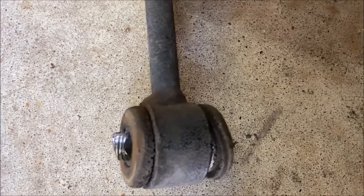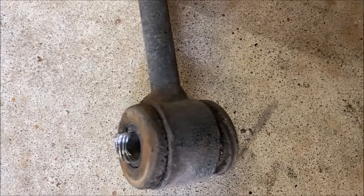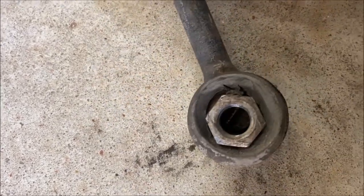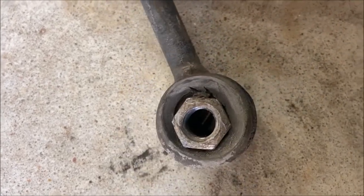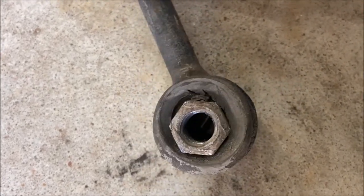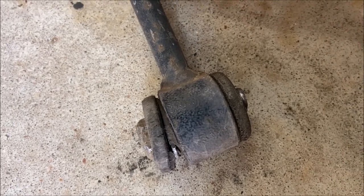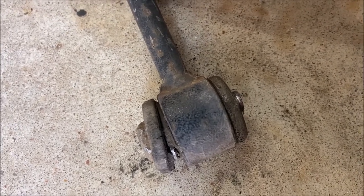Whoever installed this did a number on the sleeve — the threads go into the sleeve and the nut is actually crushed through the rubber bushing onto the sleeve as well. I don't know who did this but they need to be more careful. Oh wait, that was me ten years ago. Whoops.